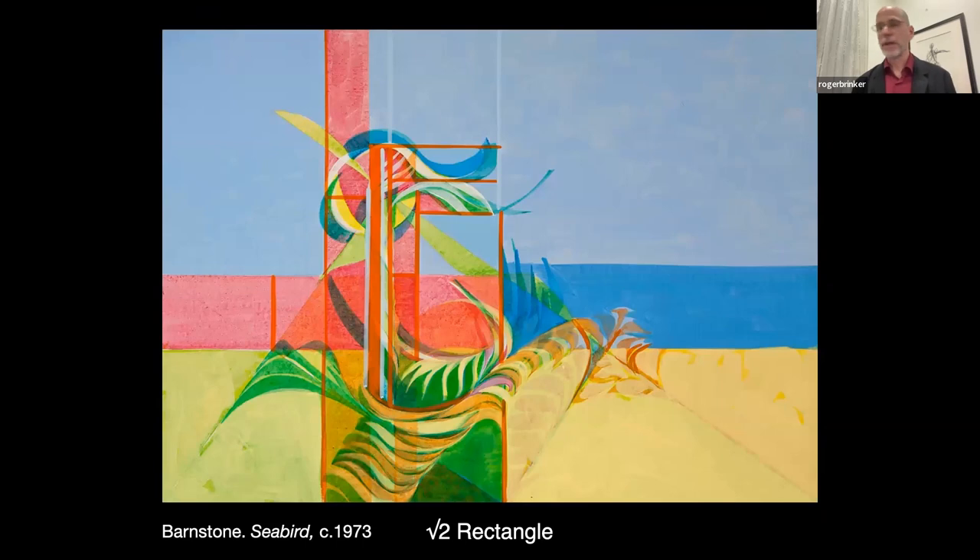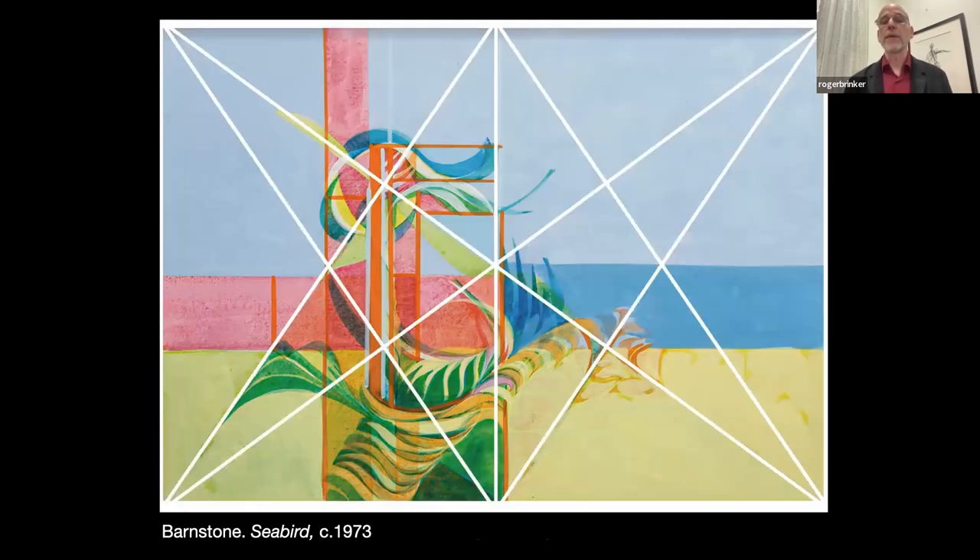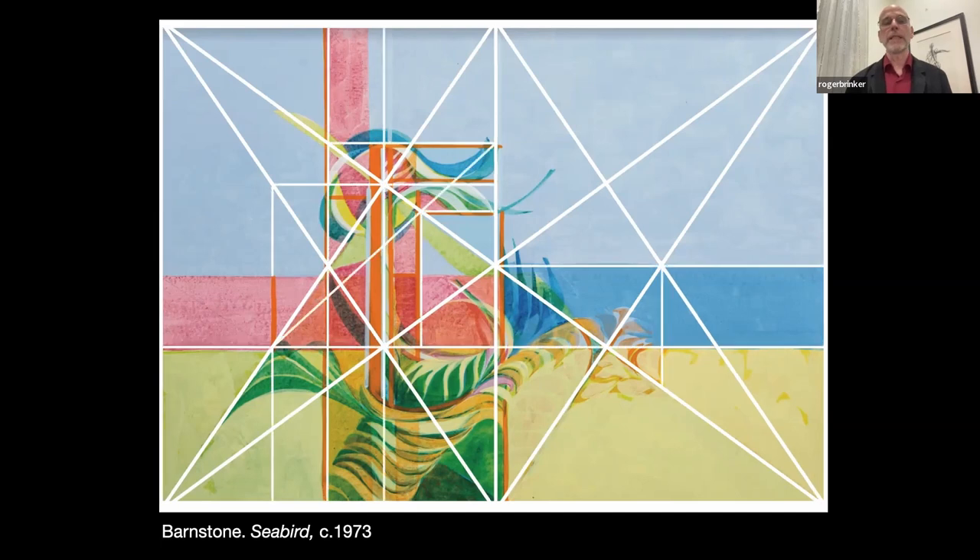Here we have a work by Myron — 'Seabird,' it's by the ocean, clearly. He'll start the same way with this armature, which again was the two diagonals, and then from each corner a crossing line at right angles to the diagonal. As soon as he creates that, he's really built all of the defining structure that this painting would need. From there, he's just breaking it down finer and finer, but it's all coming from that structural starting point.